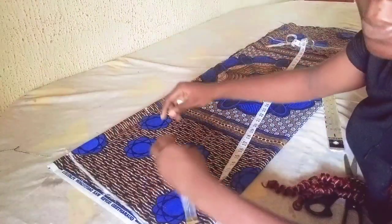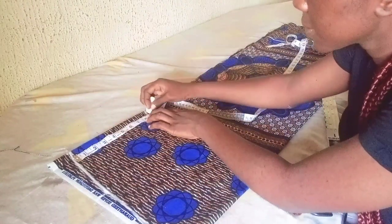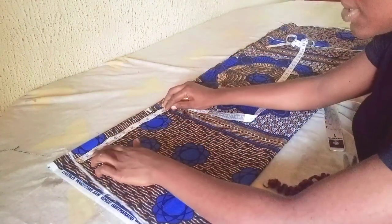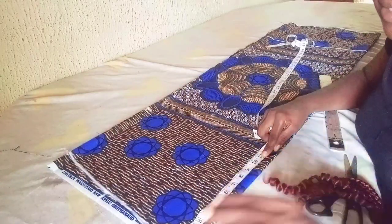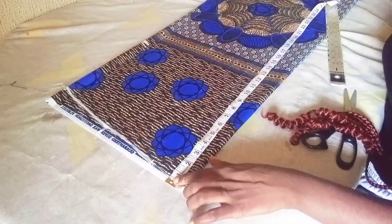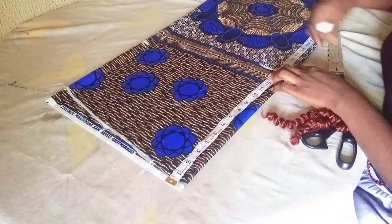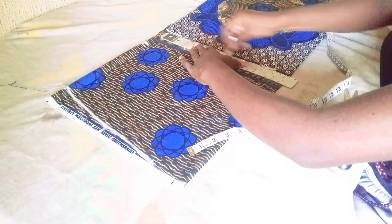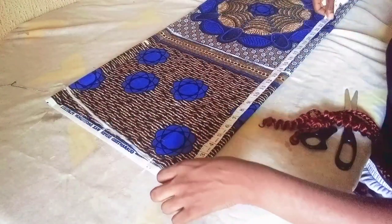From the shoulder slope area I'll come down by nine inches for my sleeve opening. This is a free sleeve — it won't be firm — so I'll be using nine inches for the sleeve opening. Then from my shoulder line I'll come down by 14 inches, which is my half length — that's from my shoulder to my waist. From my shoulder to my hip is 24 inches.